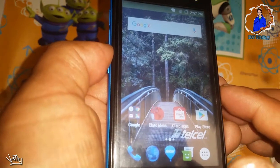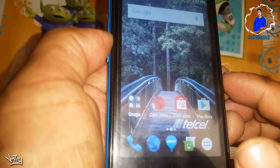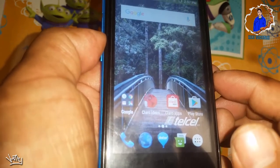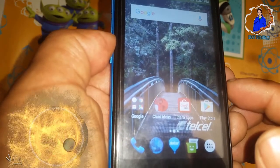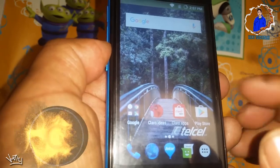Ok amigos, pues bueno. Espero que les haya servido este procedimiento de cómo quitarle la cuenta de Google a un Asumi Hero A4Q. Espero que puedan comentar y no olviden suscribirse. Nos vemos hasta la próxima.